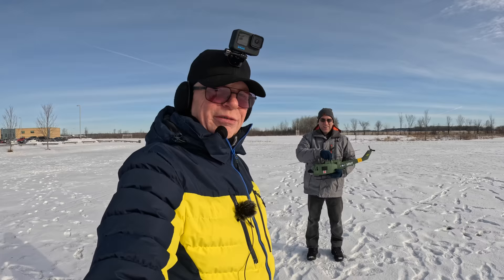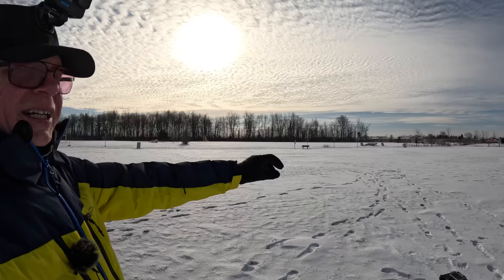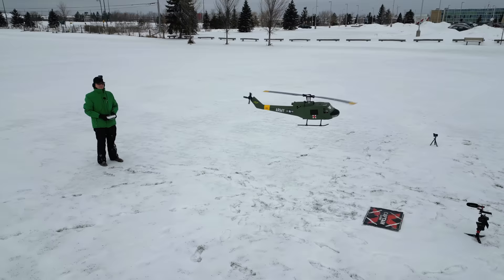Jedi Steve is out here because we're going to fly the UH-1, the Huey, and this is a pretty cool looking beast. Look at this thing — very realistic, very scale. So Steve is going to fly it in manual mode. I also have the Mini 3 going around us. I was out flying that helicopter yesterday in GPS mode and I almost crashed into this guy.